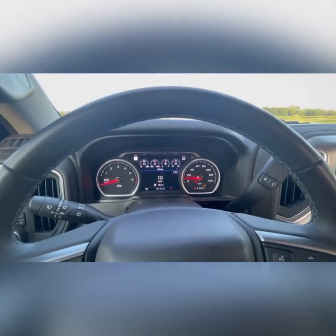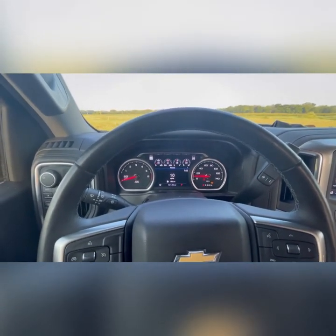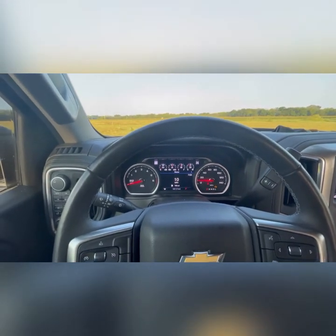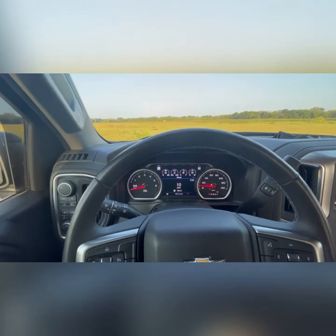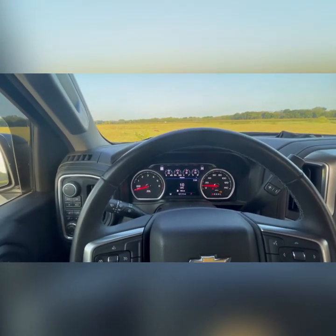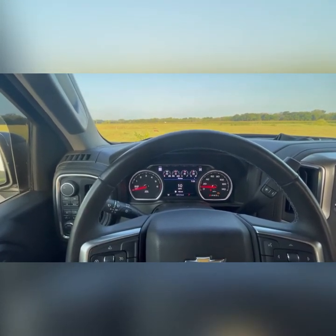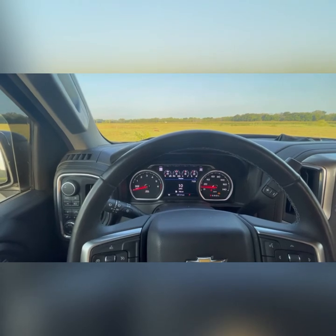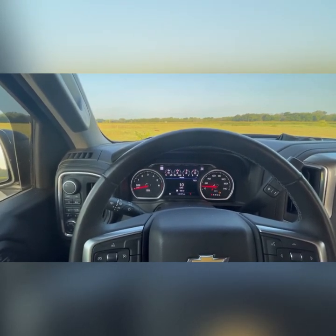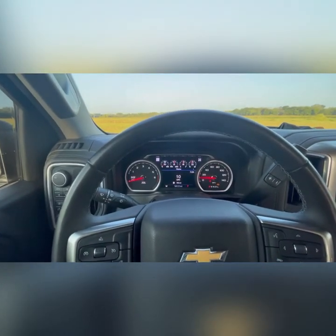Menu position number one is for TPMS. This is where you can go in and change the factory settings on the TPMS for the truck. For instance, if your truck pings you when your tire pressure is below 40, you can change that to say you don't want to know until it's below 45 or 50. This comes in handy for guys running different size tires, different PSIs, or living at different altitudes. It keeps the dummy light off the dash unless you actually need it.